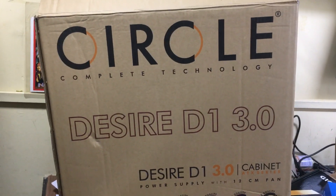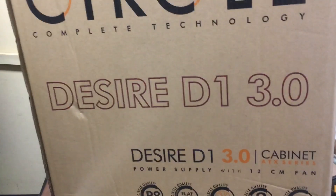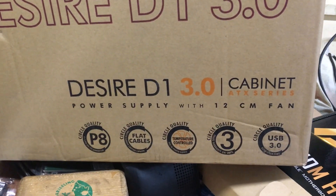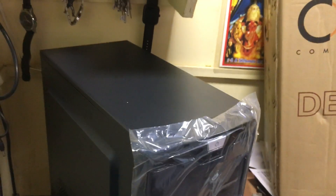Hi friends, now we have the Circle cabinet. The model is Desire D1 3.0 cabinet, with a power supply and 12 centimeter fan. This is the cabinet.